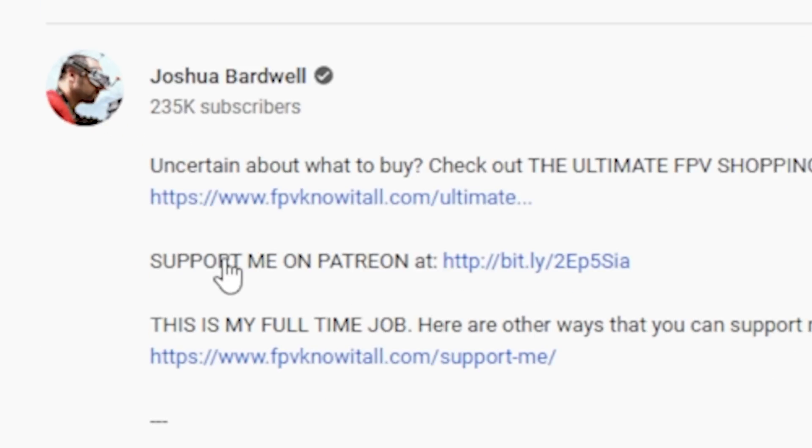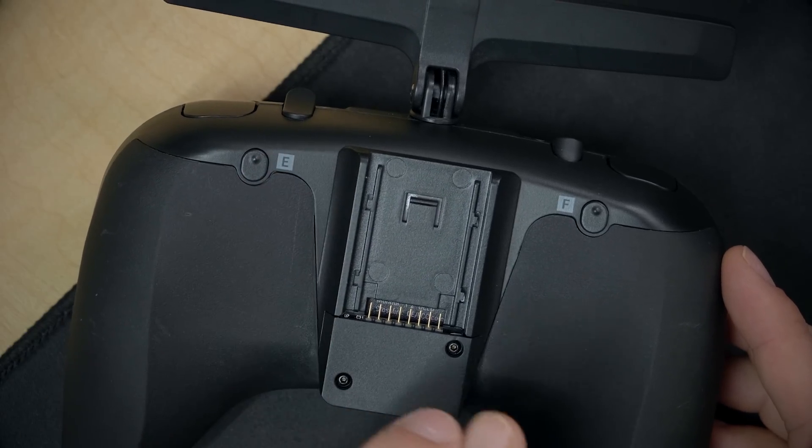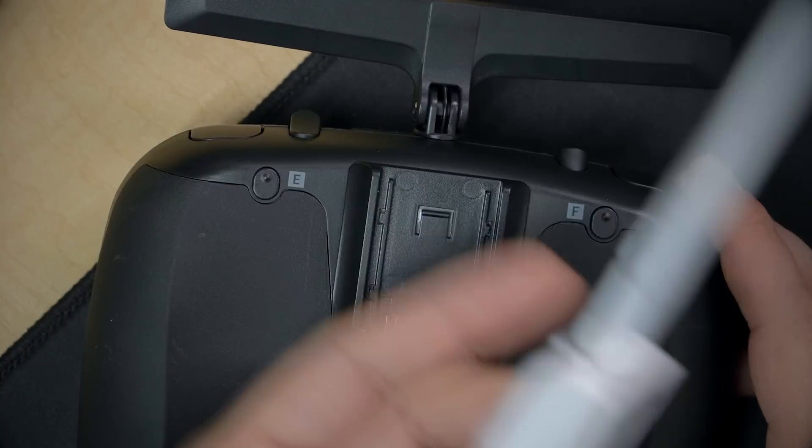I've got a tutorial about how to install this module bay — I'm not going to repeat those steps, I'll just put a link in the video description. So the first thing you're going to do is get this module bay on the back of your Tango 2, or if you've got the Mambo, it already has a JR module bay in the back with no modification needed. Then you're going to get an ExpressLRS module that is compatible with your bay.